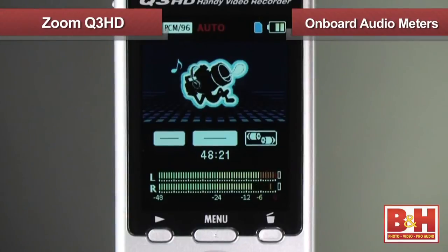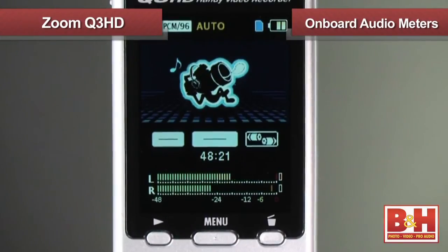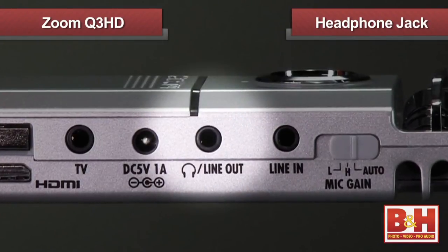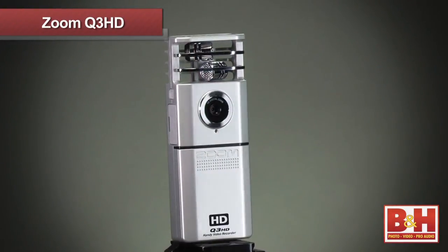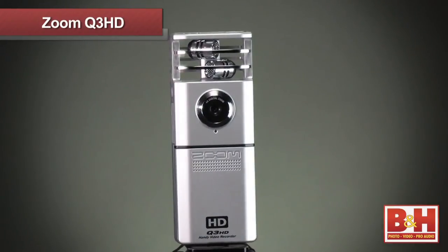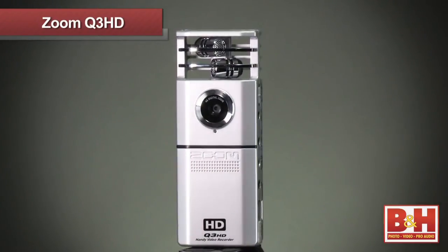Onboard audio meters are prominently displayed to check your sound levels and make sure the recording comes out sounding fine. I'd highly suggest plugging in a pair of headphones into the headphone jack to monitor the sound while you're recording. So there you have it — the incredibly easy-to-use Zoom Q3 HD, a pocket-sized shoot-and-share camera with HD video and professional-quality stereo audio.